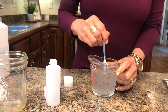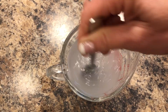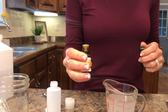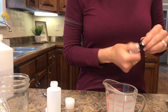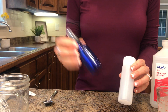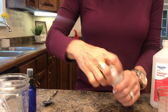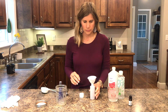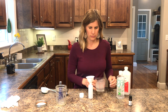Now just start stirring until it becomes a cloudy mixture. Essential oils are optional — I'm using lemon, just two to three drops. It gives a more pleasing smell, but some people are allergic to oils so you don't have to use them. These are just travel size containers from the travel department in stores, and I already had these at home.